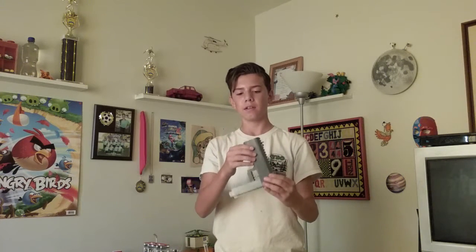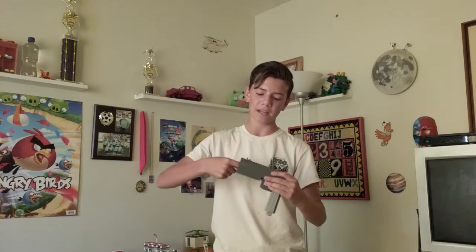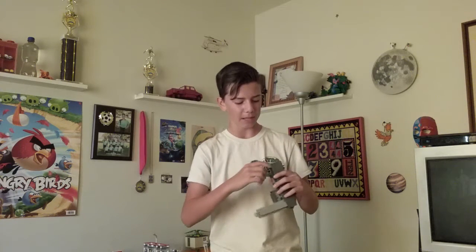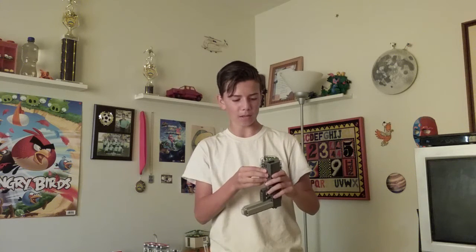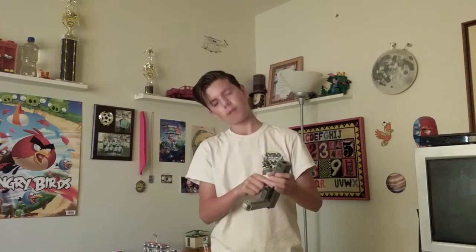There are two ways to reload. The first way is a bit hard — you can drop the bullet in there and shake it a bit. Then it'll pop in, and then you have to push it in. This is the hard part; it doesn't always stay in. So the easier way is this part comes off easily, pops right back in, and then you just push it in like that and put this back on. It's about a five-second reload.